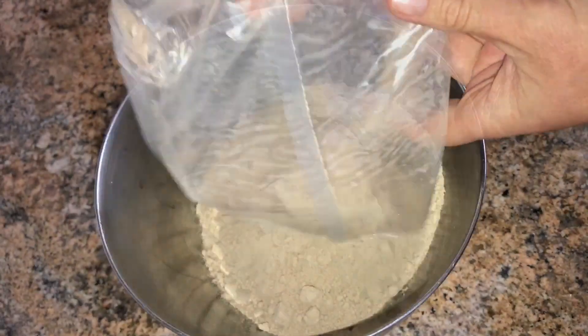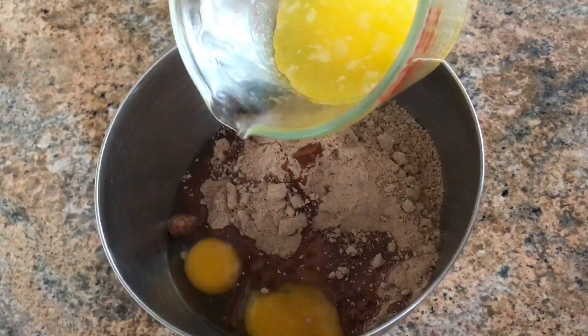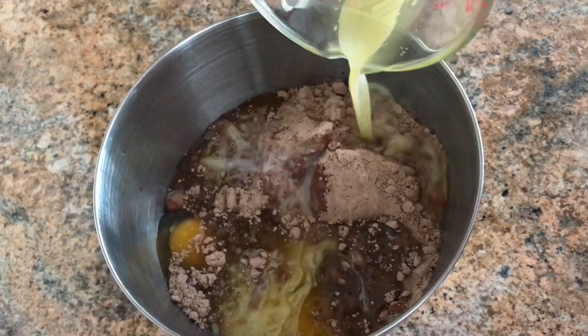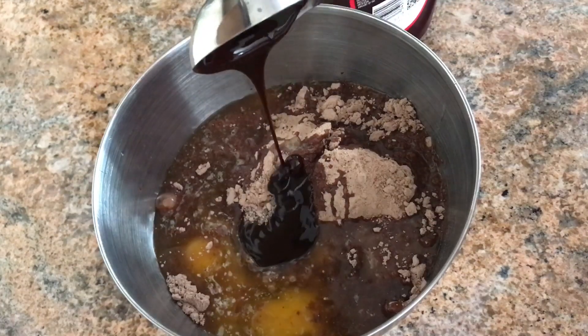In a large mixing bowl, add two eggs per the directions. Instead of a half cup of oil, swap for a half cup of melted butter. And swap the three tablespoons of water for three tablespoons of Hershey's chocolate syrup.